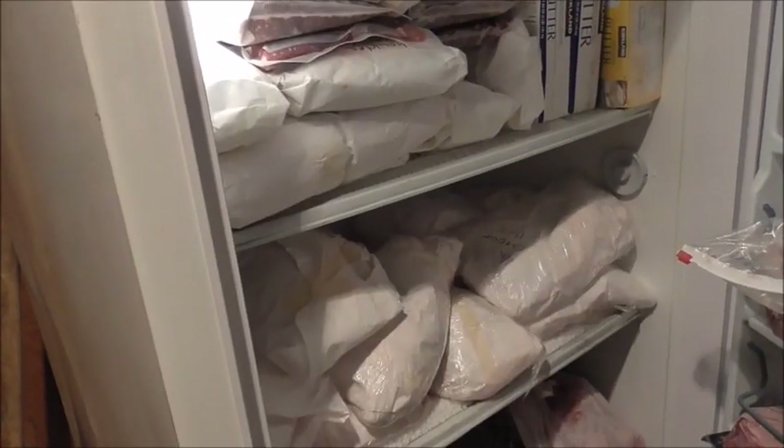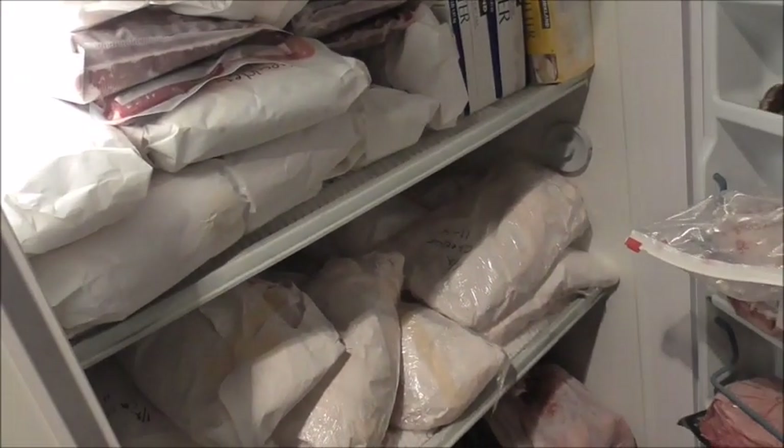The freezer is filling up between the deer that Cindy shot and the chickens we raise. I'm not really sure where we're going to put this cow. I have another freezer or two, but they're full too — mostly with bear bait and beaver tails. Need to get them cleaned out and get that stuff out of there.